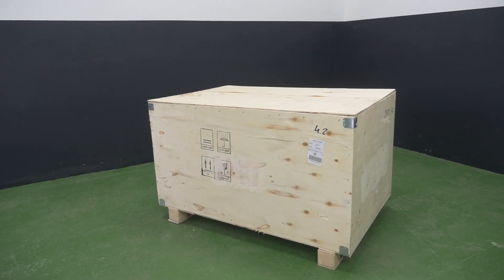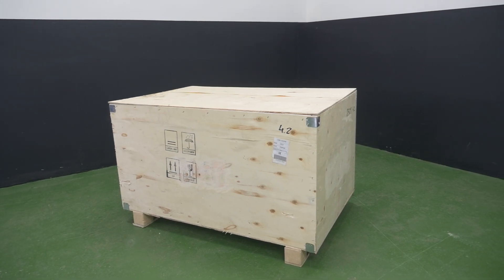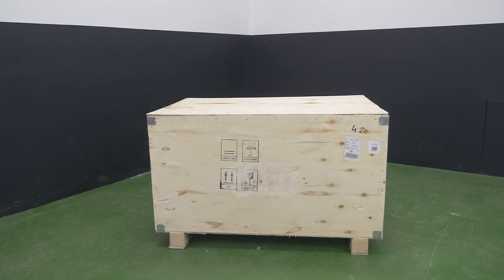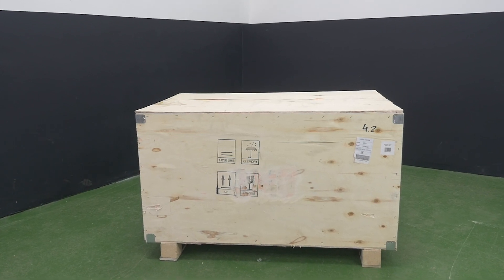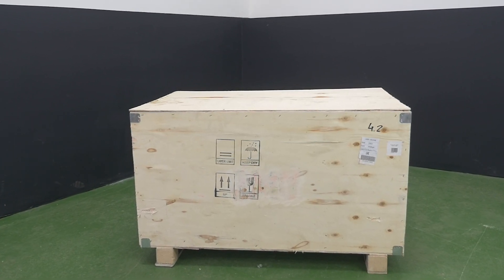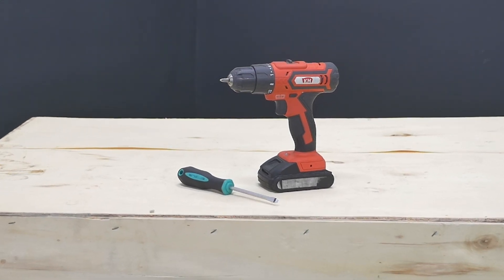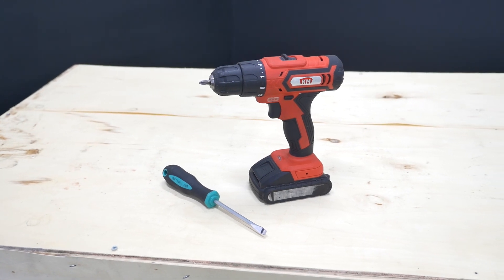Place the box with the machine in the area of its supposed installation. The distance from the walls should be at least 1.5 meters. 220-volt outlets to connect your machine and accessories, and a ground point for your equipment, should be located in the nearest access. To unpack the box, you'll need the following tools: a screwdriver with an 8mm head and a strong slotted screwdriver.